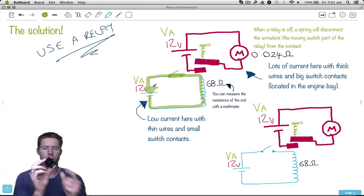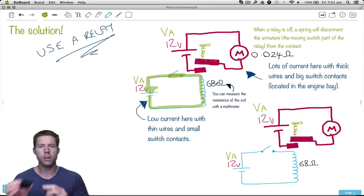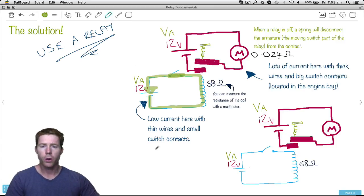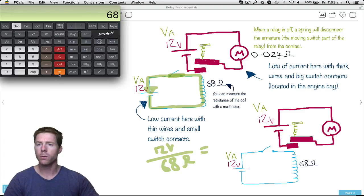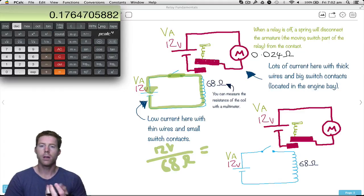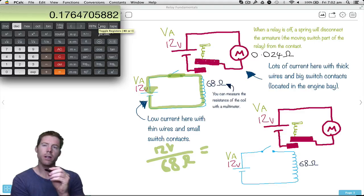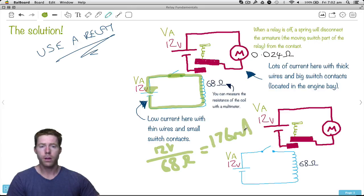I'm pretty sure it's this relay that I measured — see how I've got 68 ohms there? I actually measured the resistance of the coil of wire and it came up as 68 ohms. So when we flick that switch, we're going to go 12 volts divided by 68 ohms. What will we get? 12 divided by 68 equals 0.176 — in engineering notation, that's 176 milliamps. That is a tiny amount of current. A switch this size can handle 6 amps, so this switch would have no problem handling that much current.